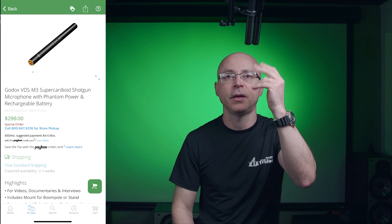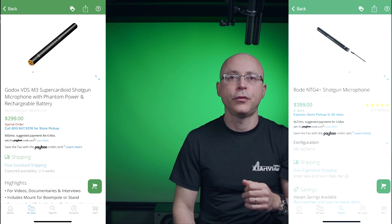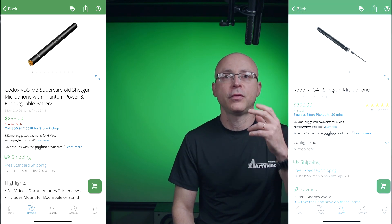The first mic I'm reviewing is the Godox VDS M3, which is my favorite because it's an XLR microphone — 99.9% of everything I use is XLR. Everything you're going to hear between the two mics will be recorded with these microphones, nothing else, and right now all equalization is off. As you can see, there are two microphones: the VDS M3 and the Rode NTG4 Plus, because they happen to be very similar.